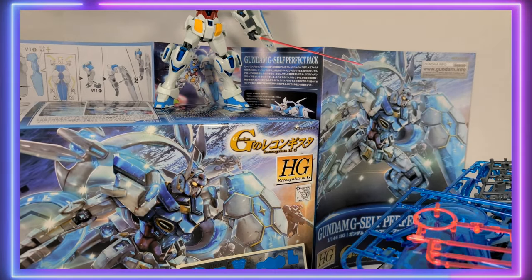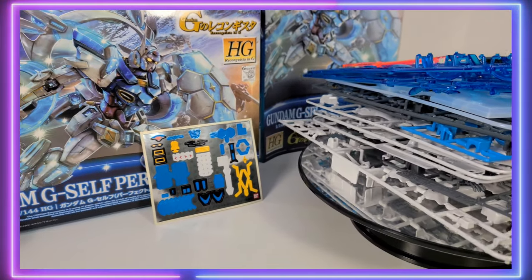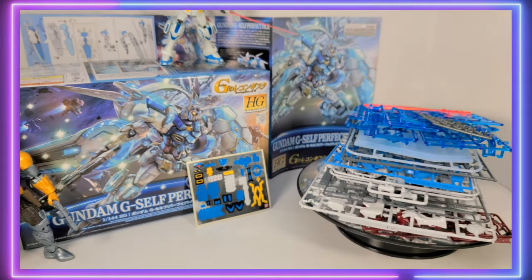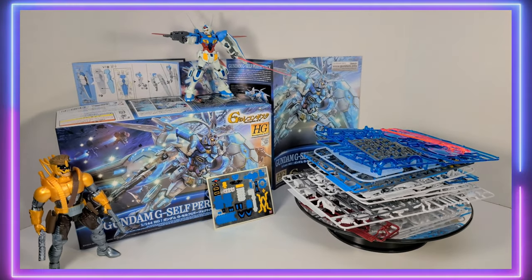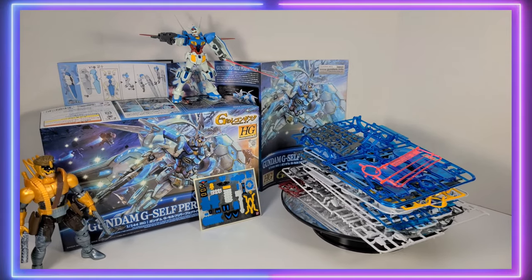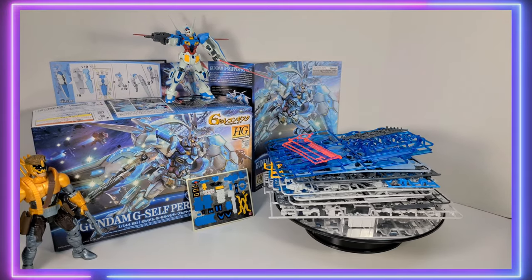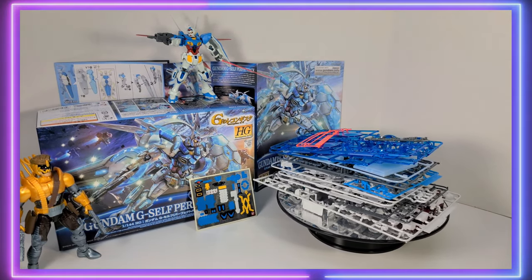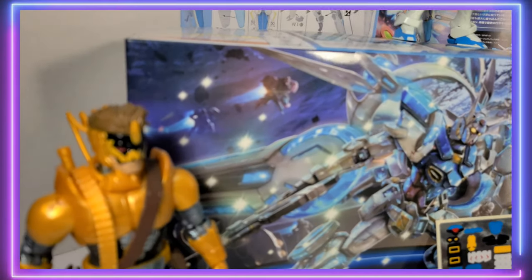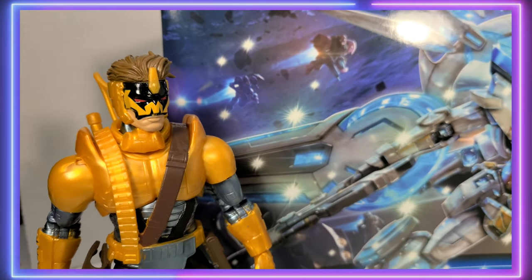So you've seen the box, the manual, the runners, and the stickers — now it's time for me to build it, review it, and show it to you. Really looking forward to this review and very excited to build this kit. Before we go, there's a little quiz: you'll see on the left a little guy, and let us know in the comments below who this is and what he has in common with the G-Self Perfect Pack.